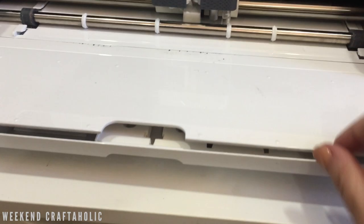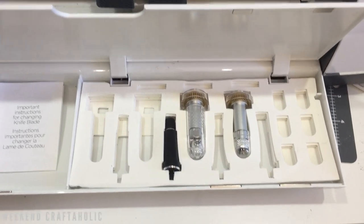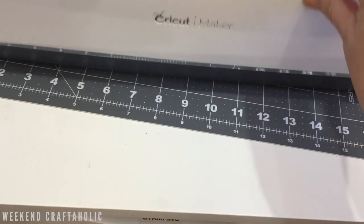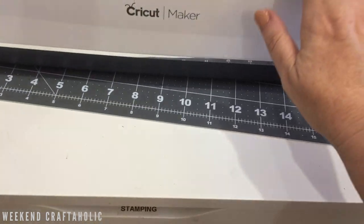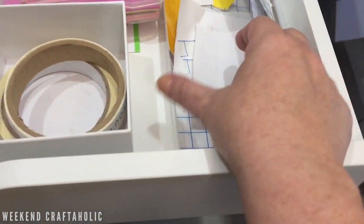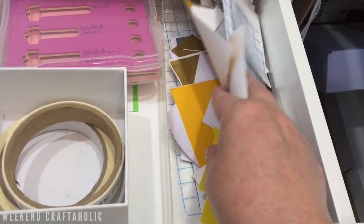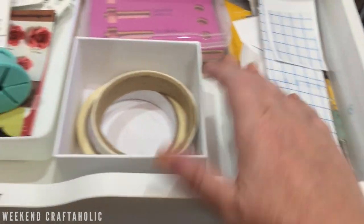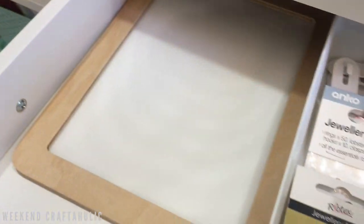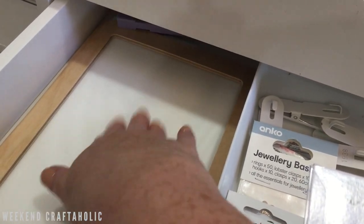I recently moved my blades because in Design Space they have a little template to make a blade holder inside your drawer, so I've moved the extra blades I have into there — it was just made using craft foam and it looks great. The second drawer has a little tray full of odds and ends, mainly transfer tape but also some small bits of vinyl that I can use.